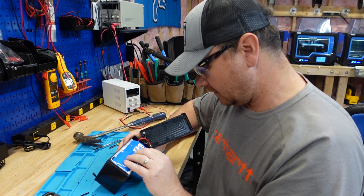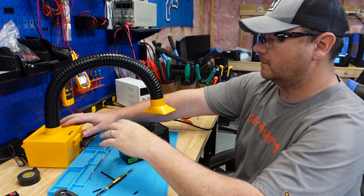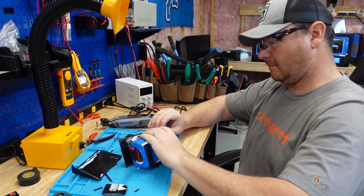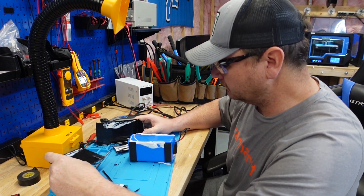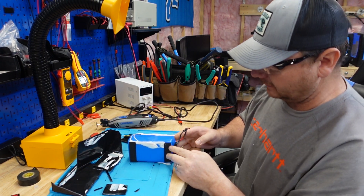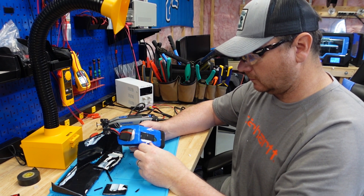I've got a little bit more surgery to do to get this thing out, trying to figure out the best way to attack this. I like how this pack was secured in there with a little bit of silicone or caulk - they did not go overboard - and then they have these little pads here, this padding tape, for a little bit of cushion.